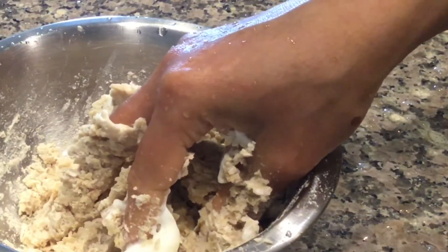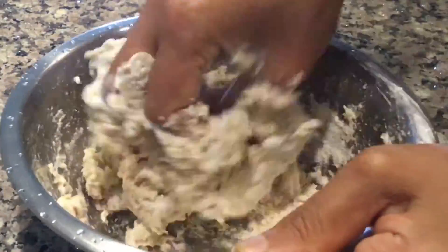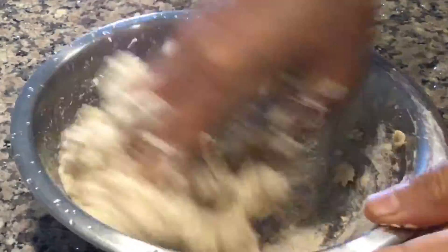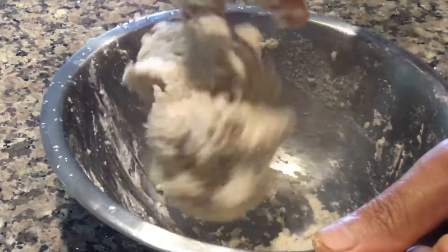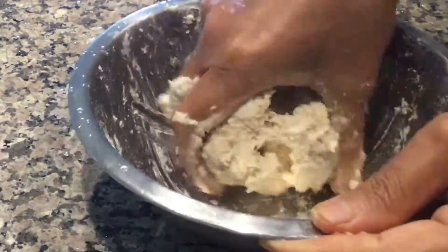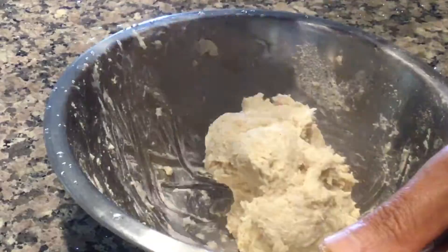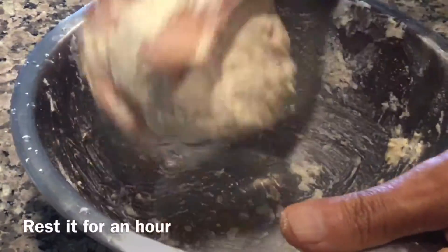Keep mixing. Make a semi-thick consistency mixture — it should not be either too runny like batter or too thick like dough. You can see the batter is ready now. Keep it aside for 1 hour.